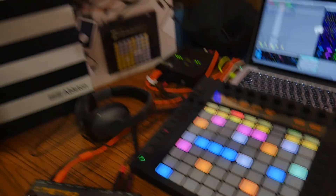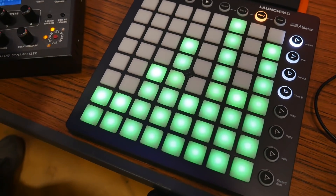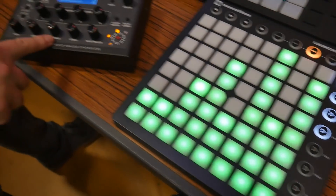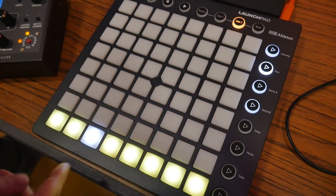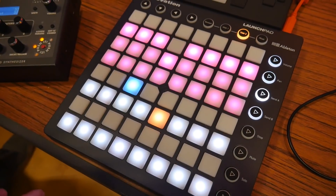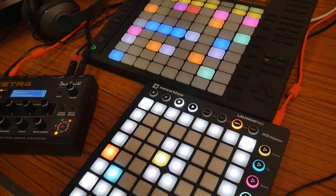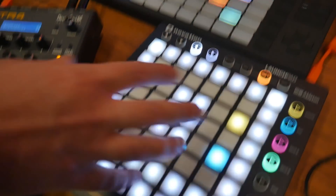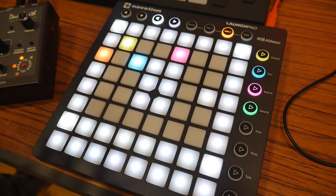We have Frogger on here — this is an eight-step gate sequencer. This is driving the Dave Smith Tetra as well. We can do pitch here, gate length here, and things like octave, accents, and skip there as well. So these all run on different control surfaces. We also have Arkanoid — in this one, shapes bounce around and you can choose where there's an active step. You can have up to four of these running at the same time, all aimed at coming up with interesting melodic content that maybe you wouldn't generate just sitting in front of a keyboard. You can loop sections and convert them into clips really easily.